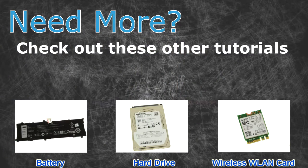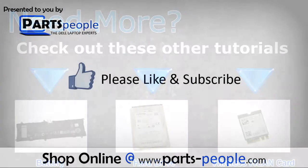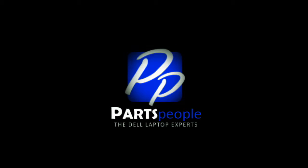Need more? Check out these other tutorials. For batteries, click here. For hard drives, click here. For wireless cards, click here. I'll see you next time.